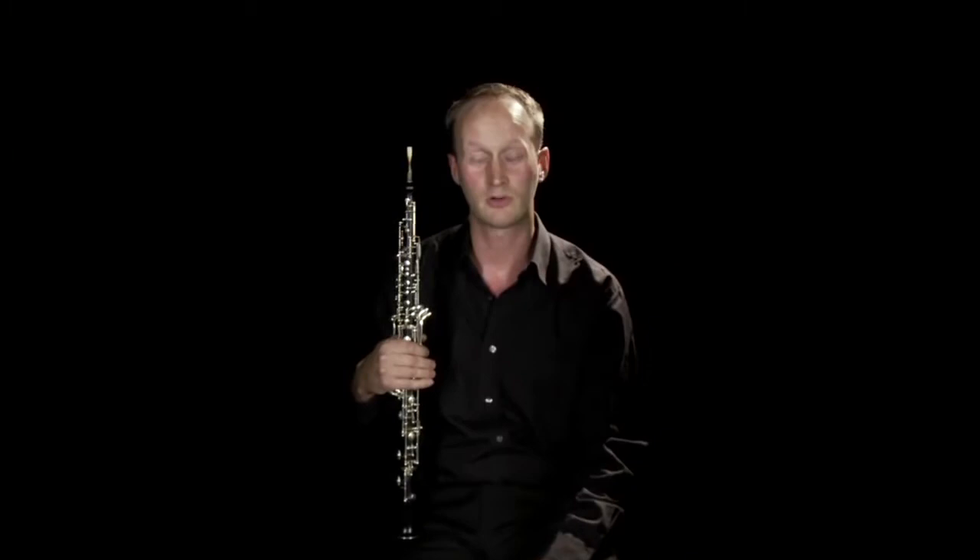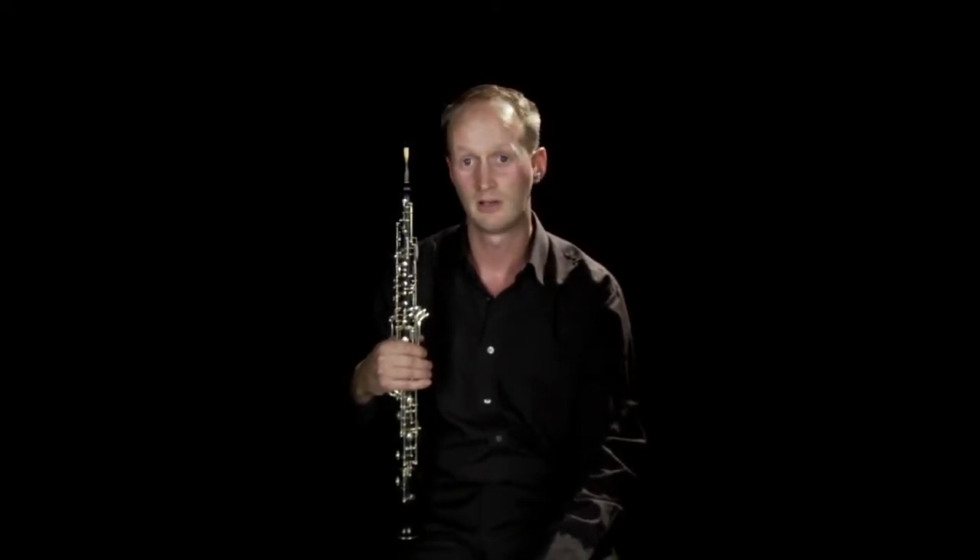The oboe started life in the Middle Ages as a shawm, a very old instrument, and it developed from the shawm into the first oboe in the Baroque period around 1680–1690, and was used extensively by Baroque composers such as Handel and Bach. The Baroque oboe was made of boxwood, had only two keys at the bottom — a C key and an E-flat key — with the rest being just holes, but it had the double reed and made a fairly similar sound.